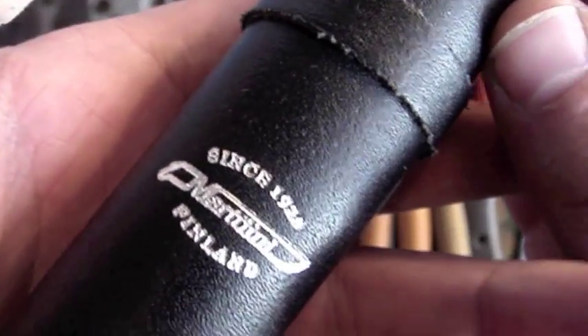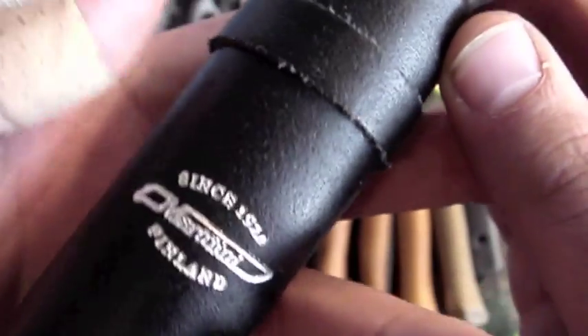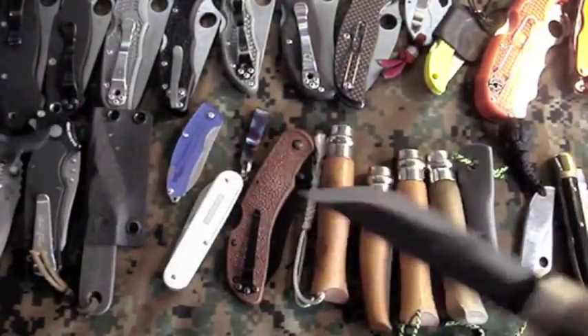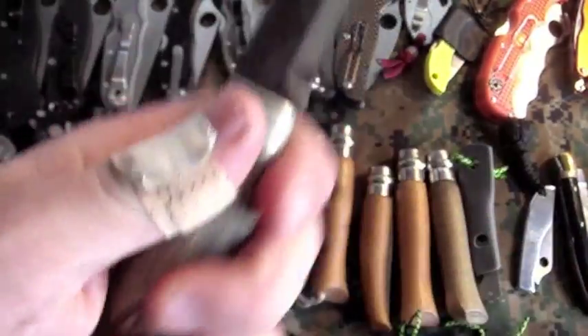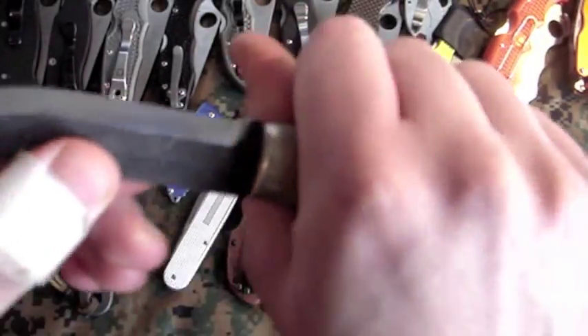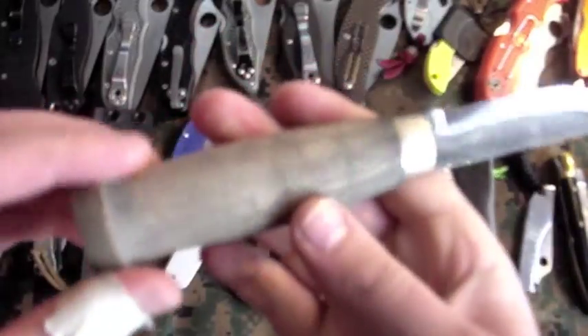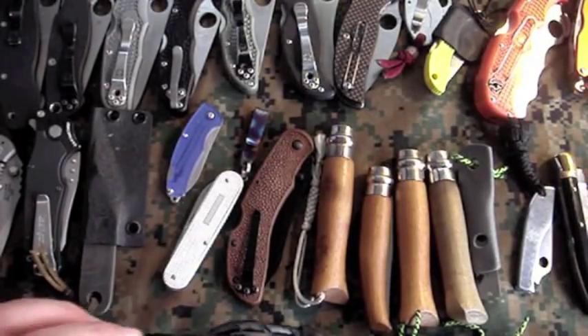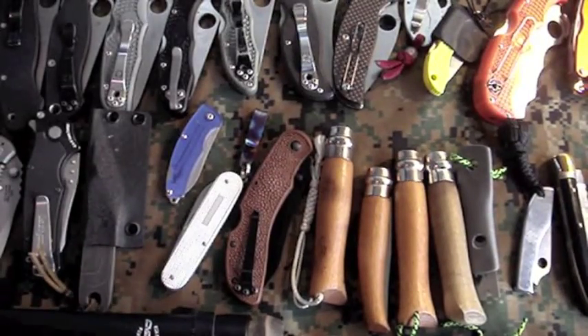Last but not least is my Martini Puukko — definitely mispronouncing that, sorry to all you Scandinavians. Pretty sweet knife, given to me by my good buddy Creepo on the Spyderco forums. This is probably the most comfortable wooden handle I have ever felt on a knife — it just fills my hands so well. Overall that's my collection — if you guys have any questions or comments, let me know. See you guys later.